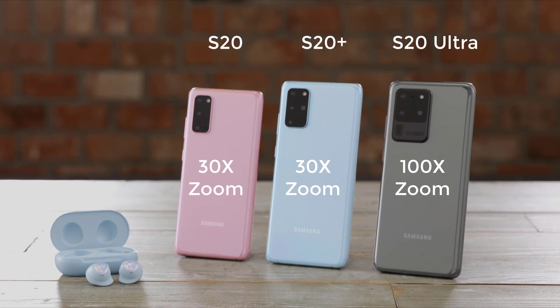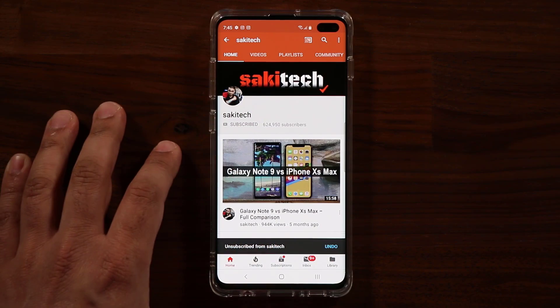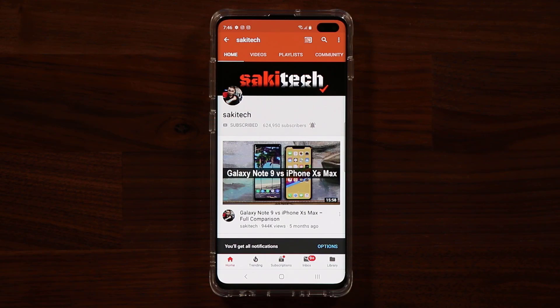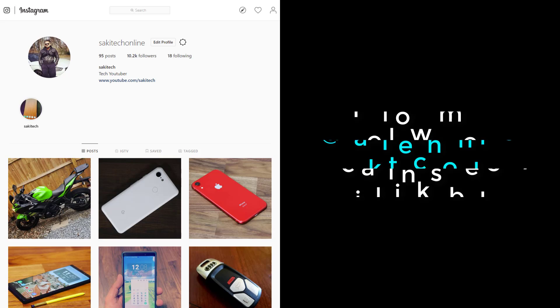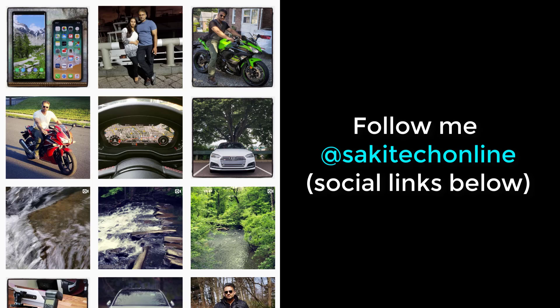If you have any questions, comments, or concerns drop them down below and let me know. Have a fantastic day and stay tuned for more videos to come. If you found this video useful make sure to subscribe to Socky Tech by clicking that button, and also click that bell icon to get notified every time I upload a new video. If you use Twitter, Instagram, or Facebook you can follow me at Socky Tech online to get the latest updates as well.